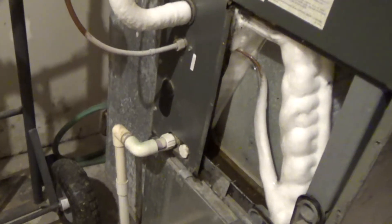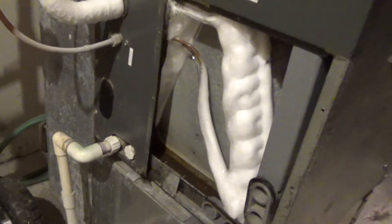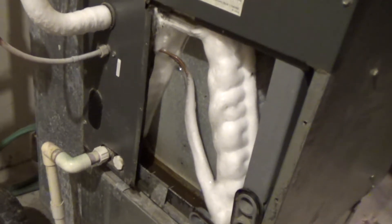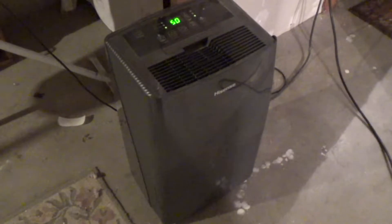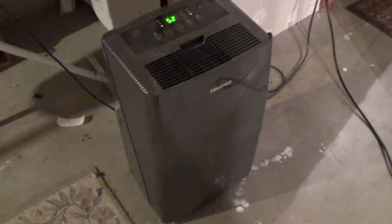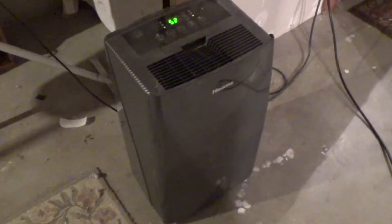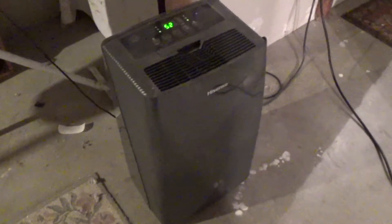I'm going to turn the heater on and let it run for about an hour and we'll come back and see what kind of progress we make. We're also going to have the dehumidifier running to clean up any water that runs off, because it is going to make a bit of a mess. If you have one of these, you're definitely going to want it running at this point.